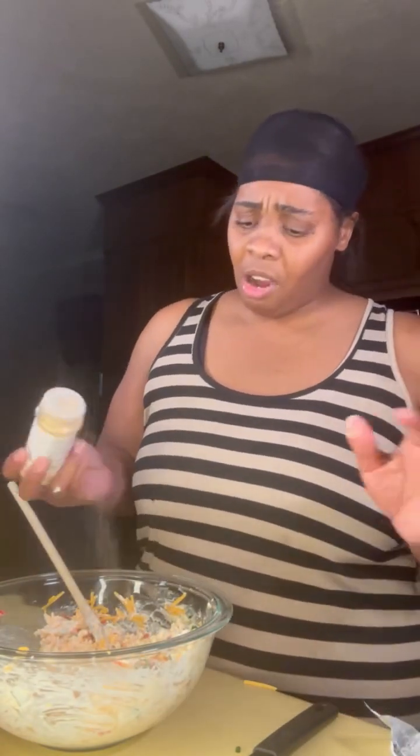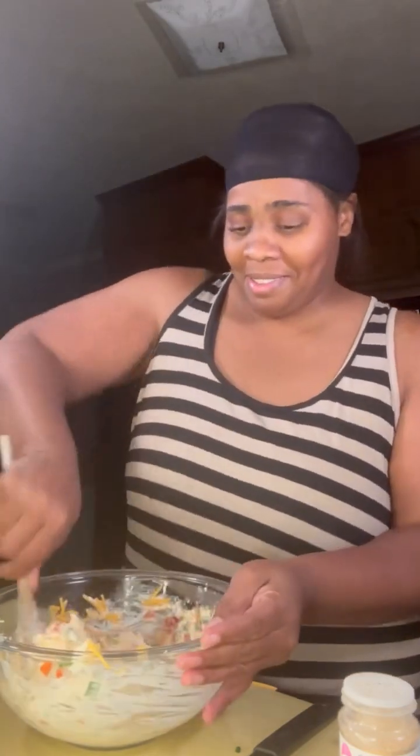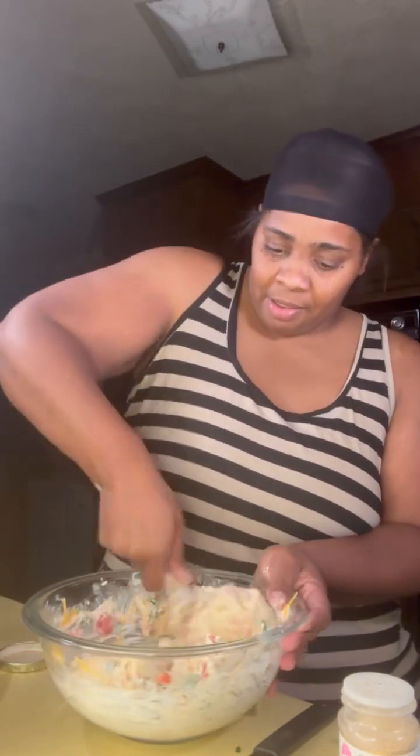Then I add a little bit of garlic powder, and some black pepper. I don't use onion powder in this because it's already got onion in it — I don't want to enhance the onion flavor. But this is it, you mix it up just like this. You can make a sandwich with this or you can eat it as a dip like I like it.